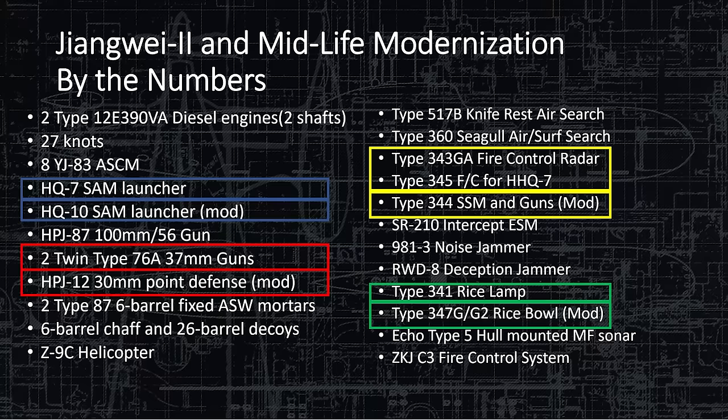The YJ-83 anti-ship cruise missile — they have eight of those — and the HQ-7 SAM, the copy of the Crotale. Modernization gives them the HQ-10. The HPJ-87 100-millimeter gun is a single gun with a 56-caliber barrel. The two twin-type 76A 37-millimeter guns were replaced with modernization by the HPJ-12 30-millimeter point defense mount — the weapon that shoots out a huge number of rounds per minute.